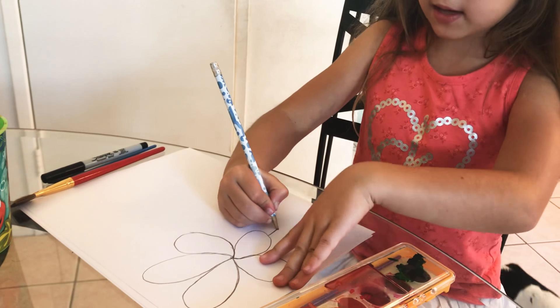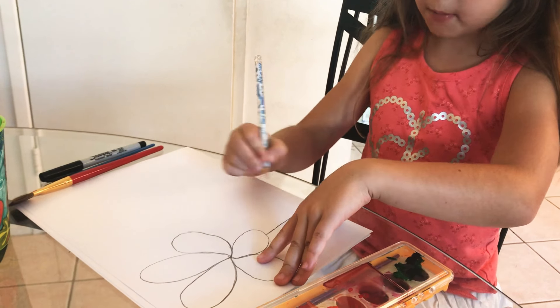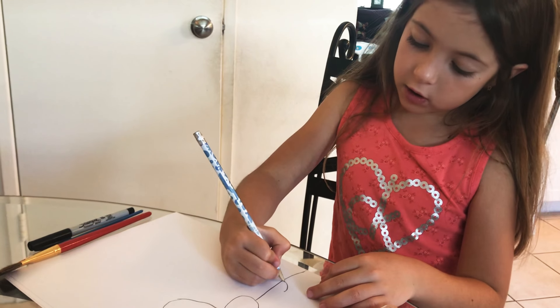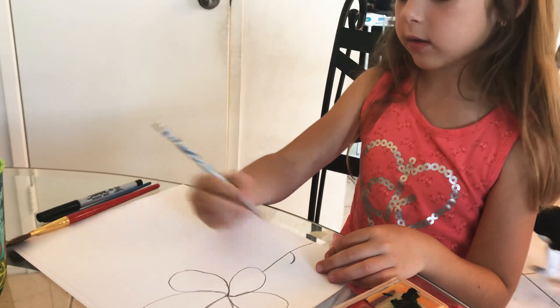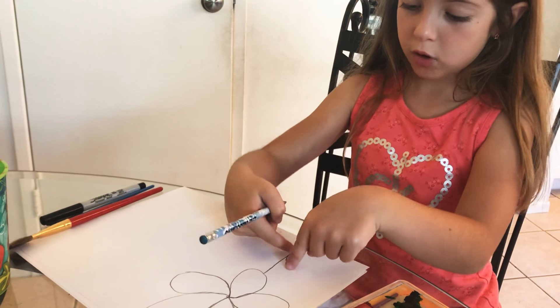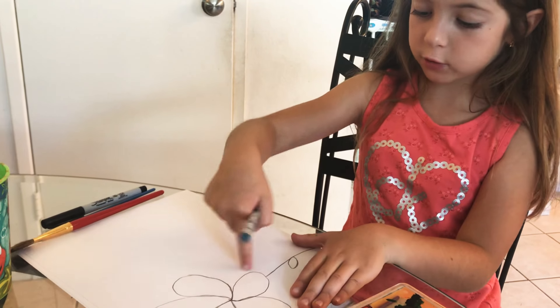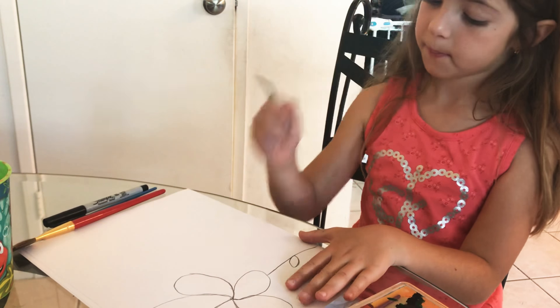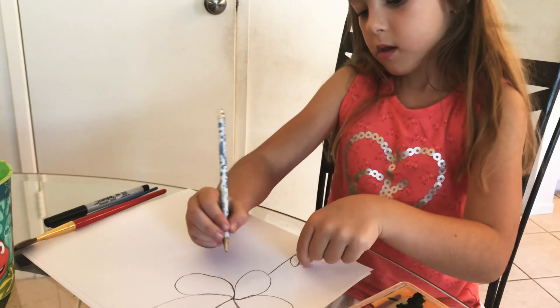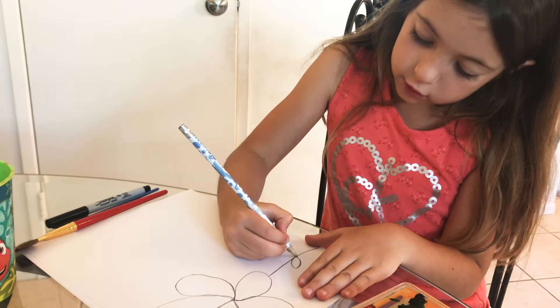I've already done the flower part. You can do a stem or you can make more flowers — I'm gonna do the stem and also the leaves. I'm gonna do the leaves kind of like the petals, except they're gonna have two endings, but the petals are just round on top.